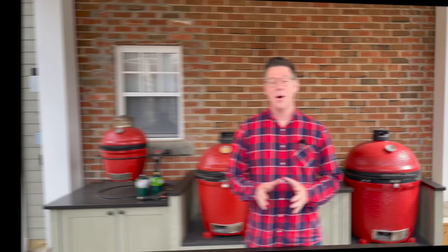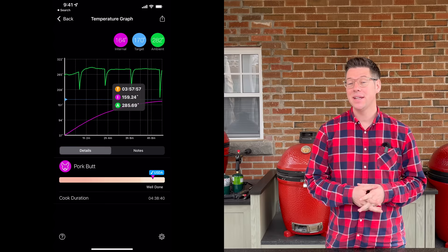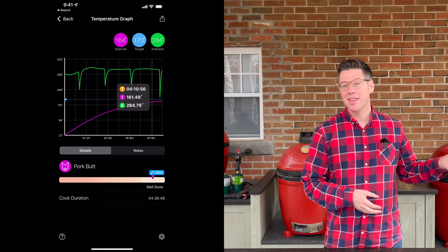We're about four and a half hours in — just past 3:30 local time — and we're nearly at that 170°F mark we set our Meater to for the foil boat transition. The family's done a great job keeping the spray and wood chips going. Looking at the color though, I think we can now bump the heat and get our bark a little crispier. I'm going to bump the control tower top to the middle spot between the first and second line, which should bring temperatures up to about 330 to 350°F for this last portion of the cook.